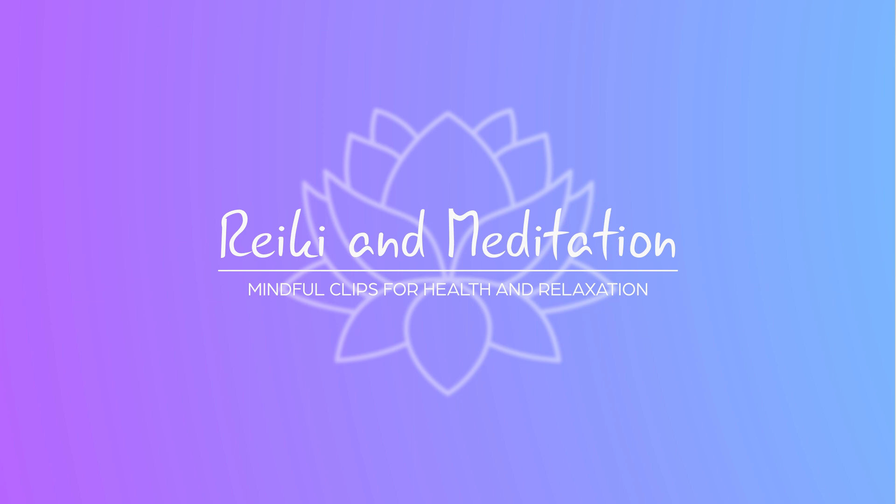Before we begin our meditation today, I offer you this opportunity to give yourself an affirmation or a focus for this meditation. As the meditation is focused on muladhara, the root chakra, and letting go of anxieties and fears, I might suggest the affirmation of 'I am stable,' or 'I am free from worry,' or whatever you may choose as your positive affirmation for this meditation.